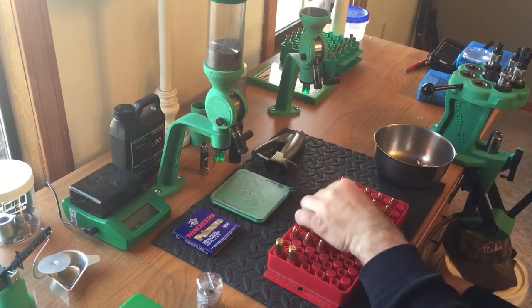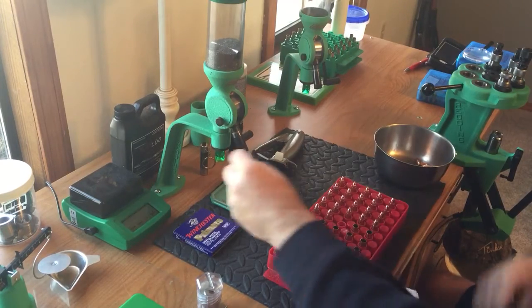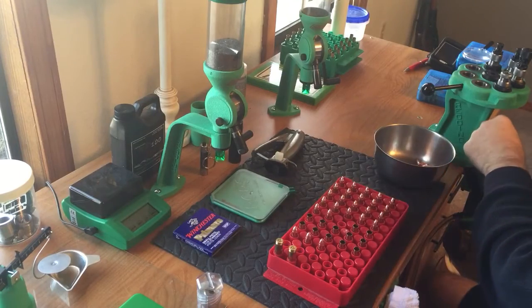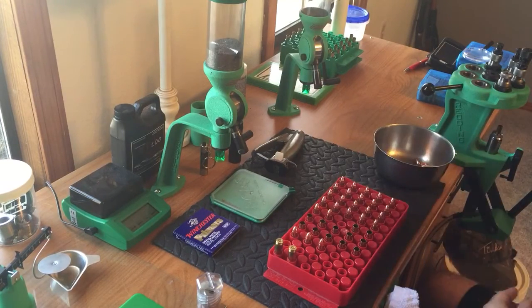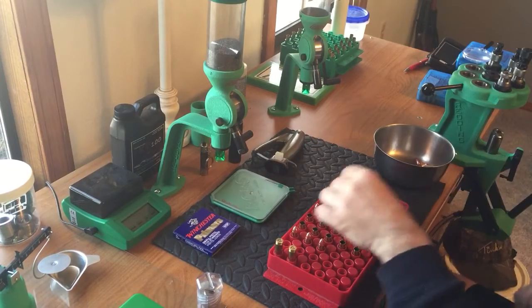While I'm doing this, I thought I'd do a little video. Somebody asked me about what I liked better — do I like single stage presses, turret presses, or progressive presses?